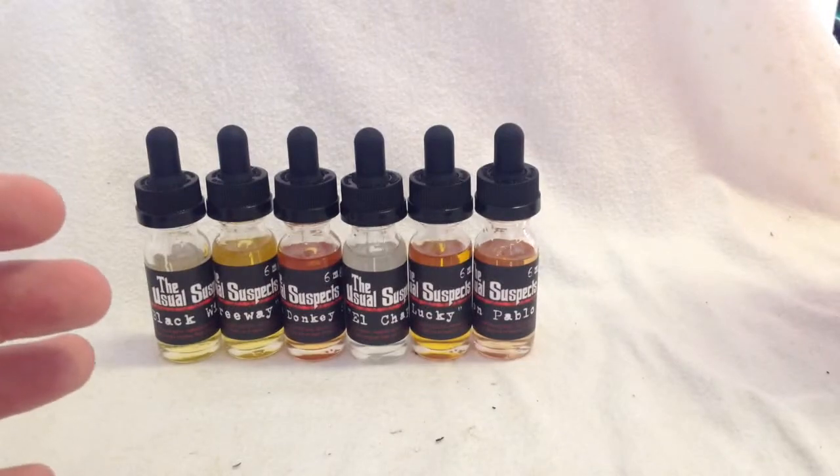I like the bottle — flat black finish, and I don't see the labels running at all if any juice gets on it, so that's a plus. The ingredients and the warning are a little bit hard to see because it's red on a black label. Maybe just put all the writing in white with the black background — it looks nice but the red is a little bit hard to see. Not a big deal though.